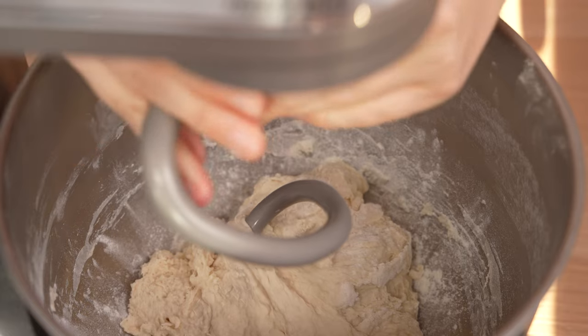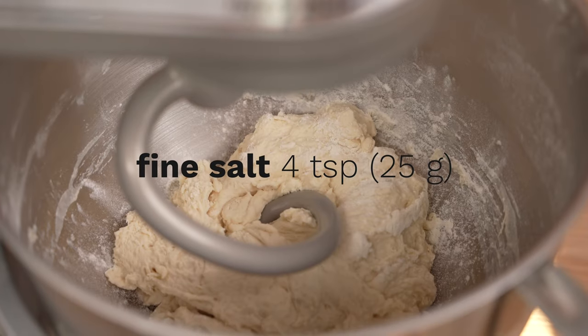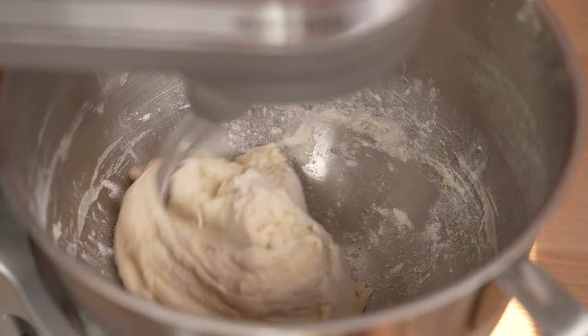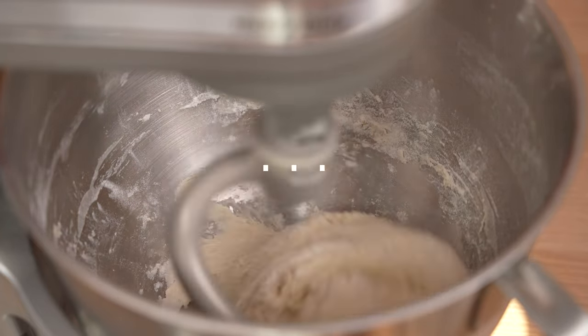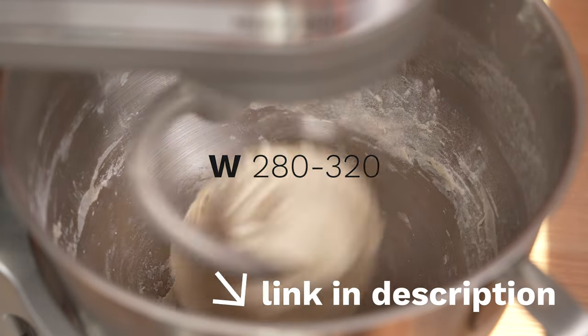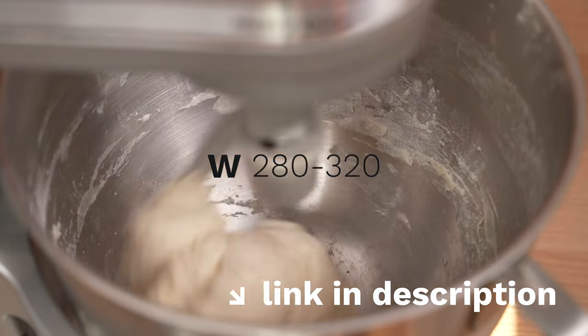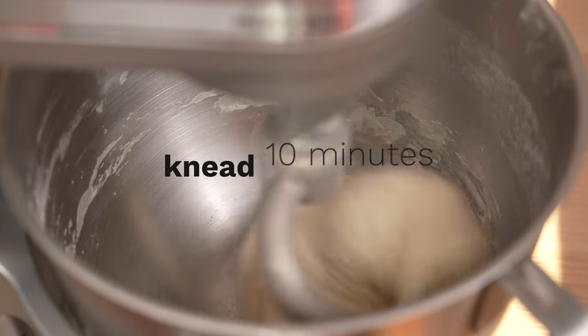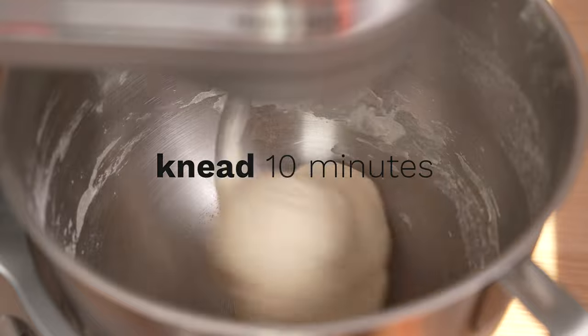So what flour should you choose? The simple answer is to choose a bread flour. Even better, look for a flour that specifies the W, which indicates the strength of the flour. We're looking for a W of 280 to 320 for this pizza dough. To find out what flour we've used in this video, check out the video description, where we share links to the products we are using here.